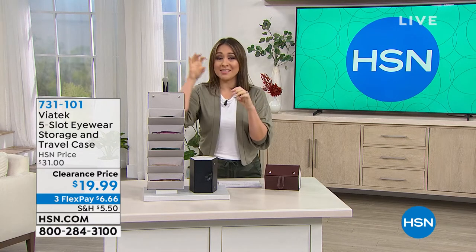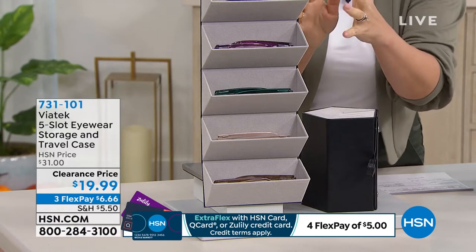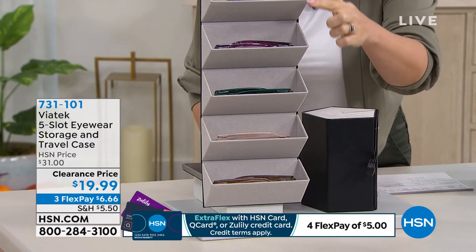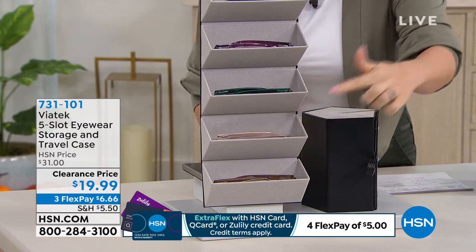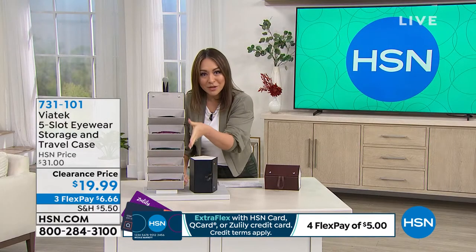He has a bunch of sunglasses — he loves sunglasses — and he had some that weren't in cases, just kind of jammed in, with all these different cases running around. This is the answer. Take a look at this. This is from Viatech. It is a five-slot organizer — five slots for sunglasses, eyeglasses, readers — whatever it is, all in one location.